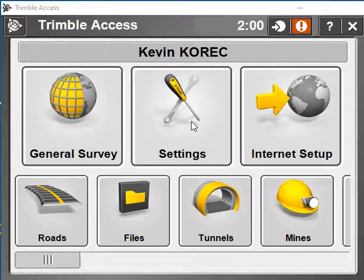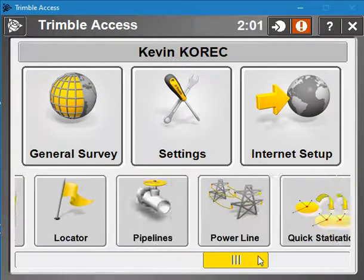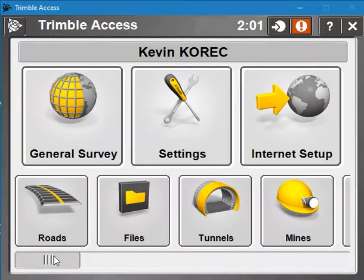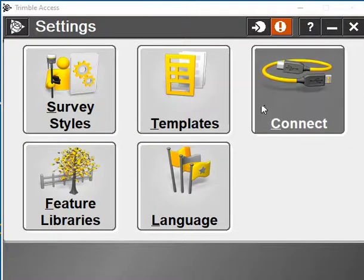When you open up Trimble Access you'll have your General Survey. In here you'll have a tab called Settings — there's a pull bar at the bottom and you're looking for Settings. Once you go into Settings you'll see a number of icons, and you'll be looking for the one called Connect.